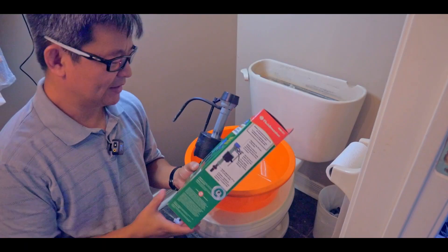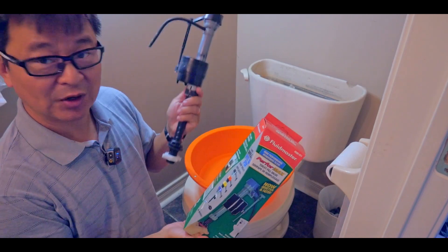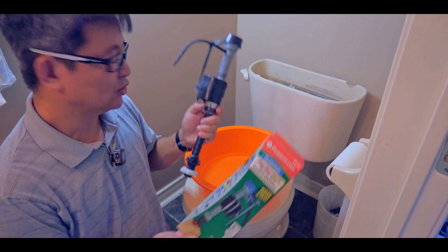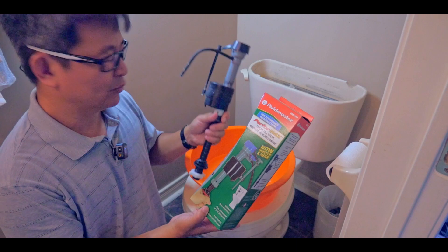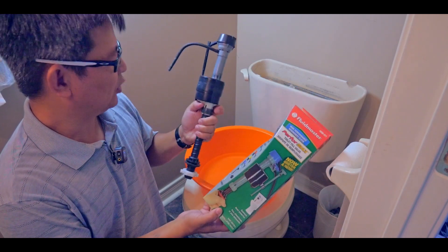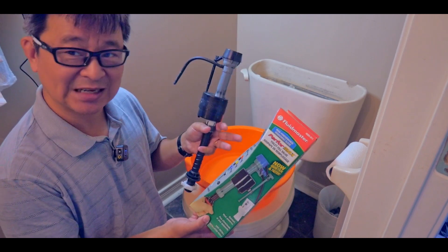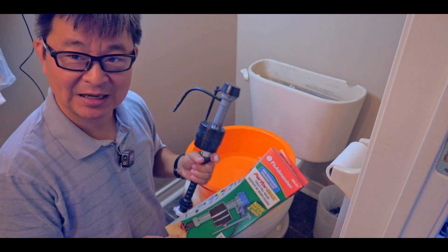I'm back. As you can see, I bought this Fluid Master Perform Max, very similar to my old fill valve. The reason I bought this brand is because it looked very similar to my old one — I didn't want to change too much. Hopefully it will fit really well and work well. The only difference between this one and my old one is that it has a knob for regulating how much water is going in and out. Hopefully this technology will save me some water bill. Let's fix it right now.